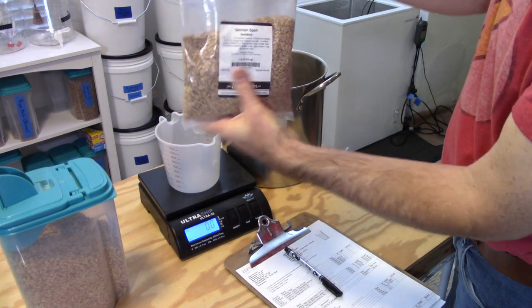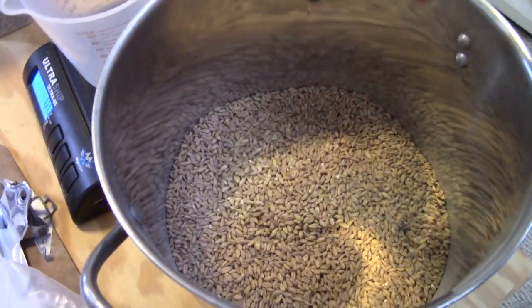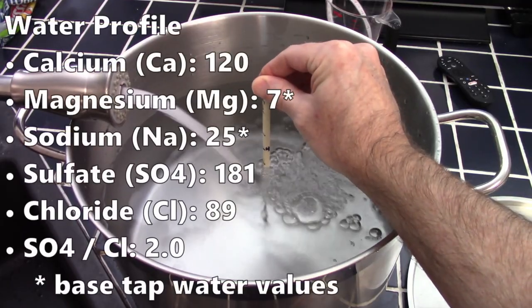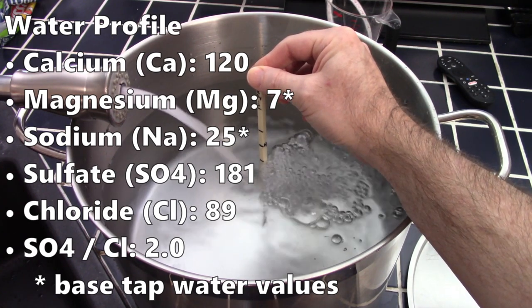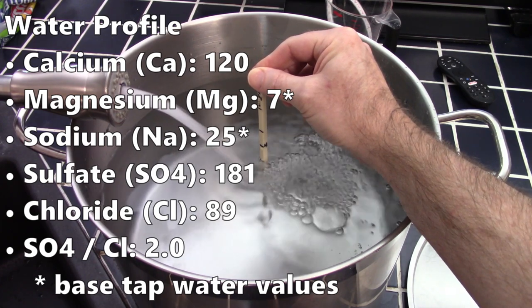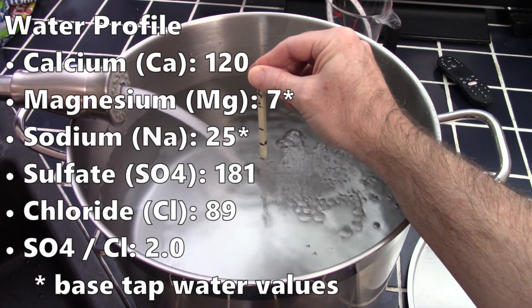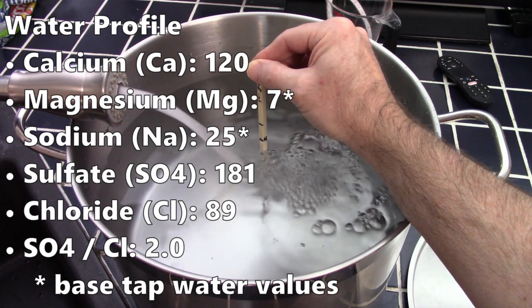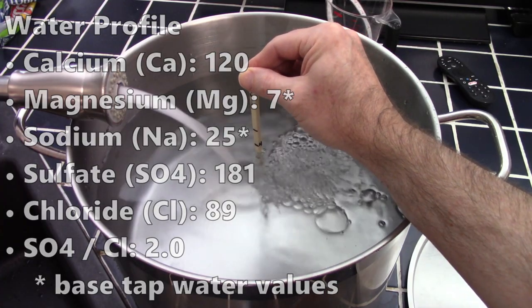This recipe used spelt — the first time I'd used it. Malted spelt looks a lot like malted wheat, with smaller kernels than you'd expect with typical barley. Here are my water profile numbers. Saisons can be brewed with a wide variety of water, so I'm not sure it's that critical. My motivation was to add a little sulfate to boost dryness, help boost calcium levels, and then I added some chloride just to bring the ratio more in line.